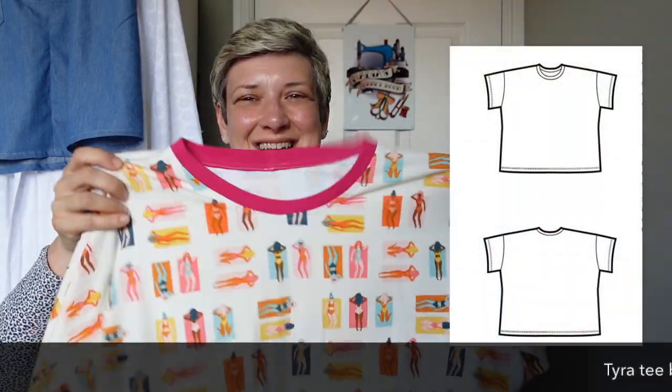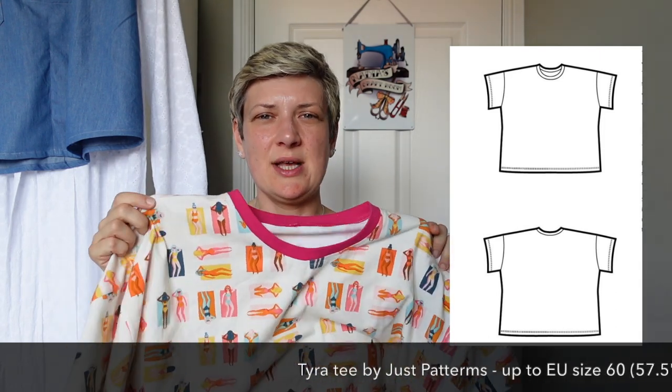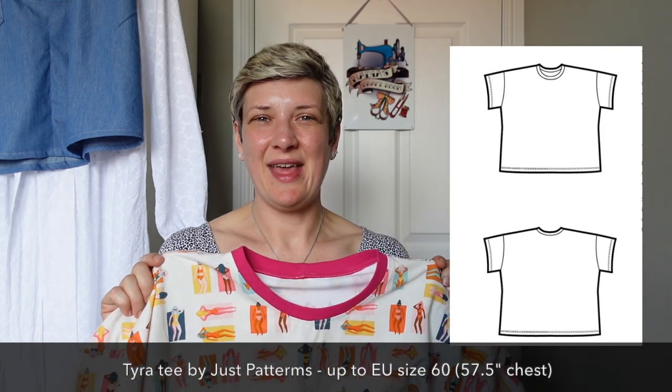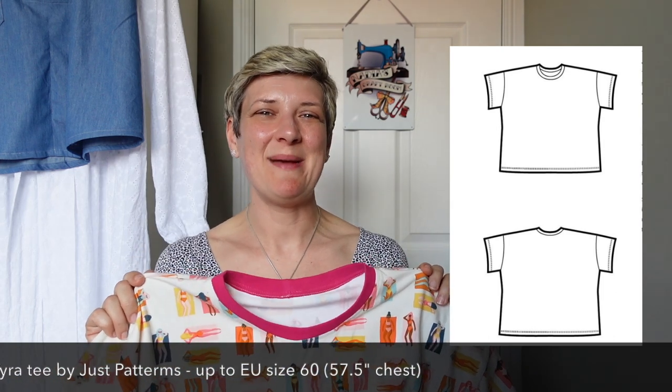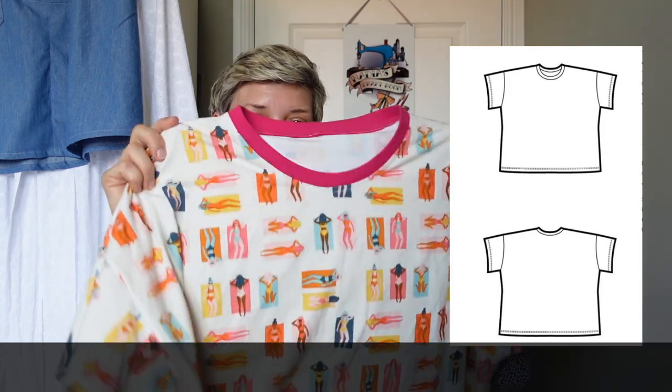The dress itself looked gorgeous on the day I wore it to meet a friend at Goldhawk Road — we had an absolutely lovely time. I was really on the hunt then for a nice quick easy project, and as soon as I got my order from Anna at You Got Me in Stitches, who runs Pattern Pouch Nest, and saw the jersey material, I knew I had to make a t-shirt out of it. So I made the Tyra T by Just Patterns — an oversized, relaxed, slightly cropped tee. It's just the perfect size and shape, so comfortable and relaxed.